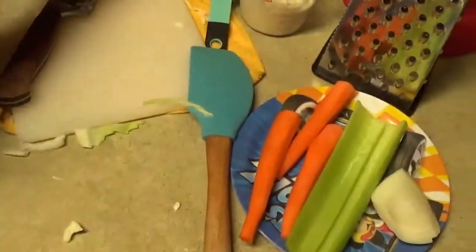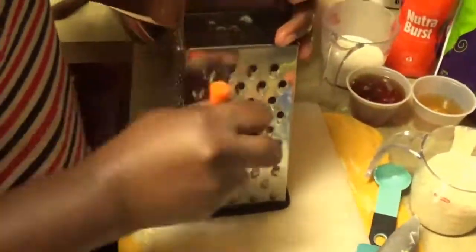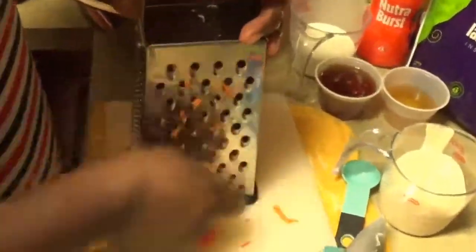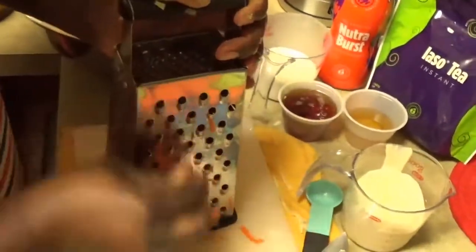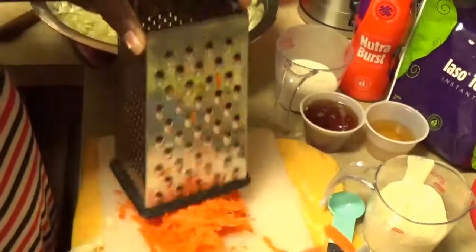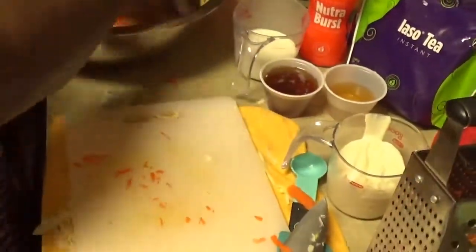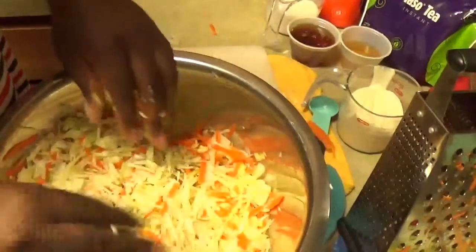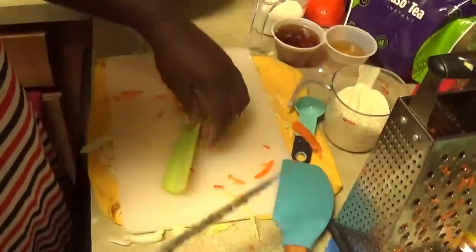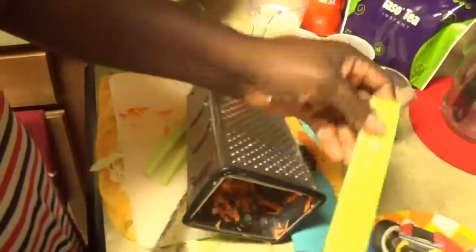Now I'll go straight into shredding my carrots. I already washed and peeled my carrots. I'll be adding a little more flavor. I'll also be adding the little leaves and the green leaves of my celery, which is gonna be 2 ounces. Celery is optional — if you don't like it you don't have to add it, but it's very good for you.